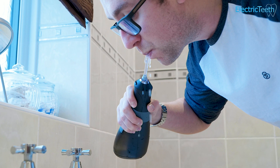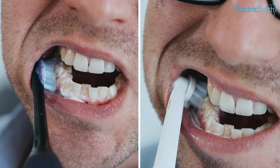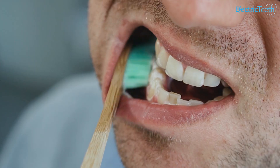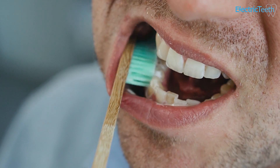Just before I give you my overall opinion on Burst, I want you to know that just as important as the Burst Water Flosser itself is how well you brush, how often you brush, the technique you use, and how often and how well you floss. Linked in the top right corner is our guide to taking care of your teeth — it includes all of the important information that you need to know. And for those looking to make their oral care routine more sustainable, there's a link in the description for that too.